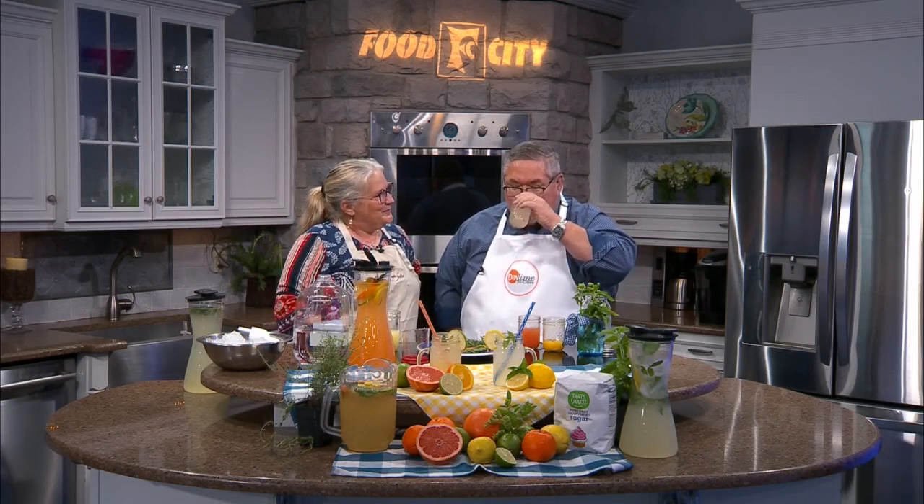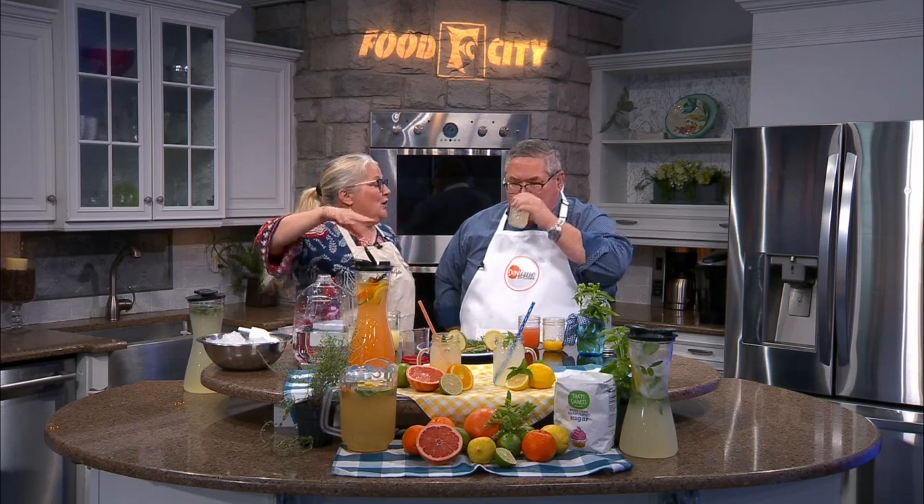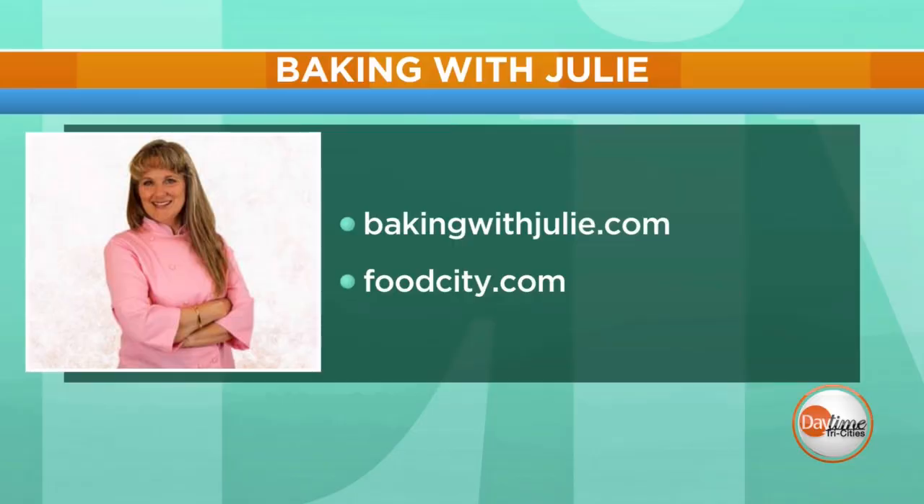Big Orange Refresher — here we go! To all those football fans out there — happy season! I think I did pretty good. It'll be even better tomorrow once it's set in the fridge overnight. The longer it sits, the better it's going to get. When life gives you lemons, make lemonade! Julie, thanks for stopping by. Folks, for everything you've seen here today, go to FoodCity.com and check out BakingWithJulie.com for so many recipes.